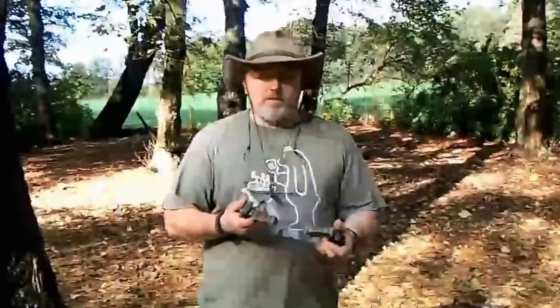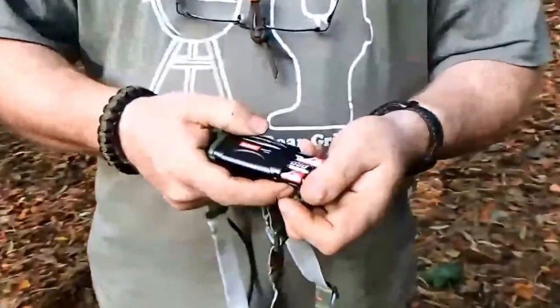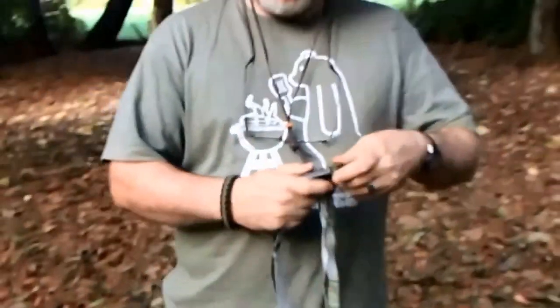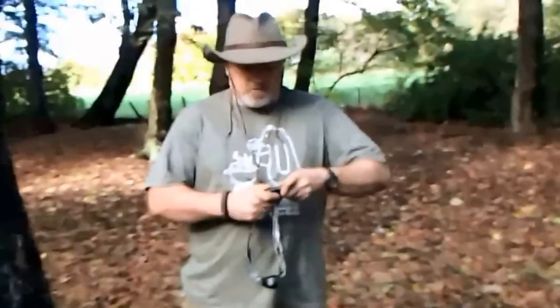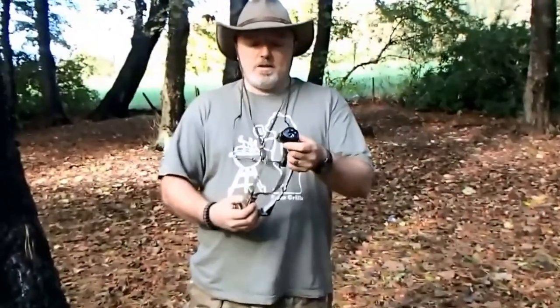This retails for £15 on Alpkit's website. It comes with free delivery and also what comes with it is three Duracell Procell batteries as standard. If you've not used the Procells, they're probably worth about £4–5 on their own. So for £15, this is a heck of a lot of head torch.